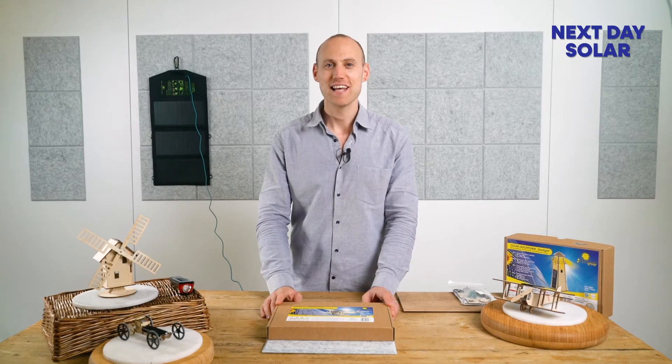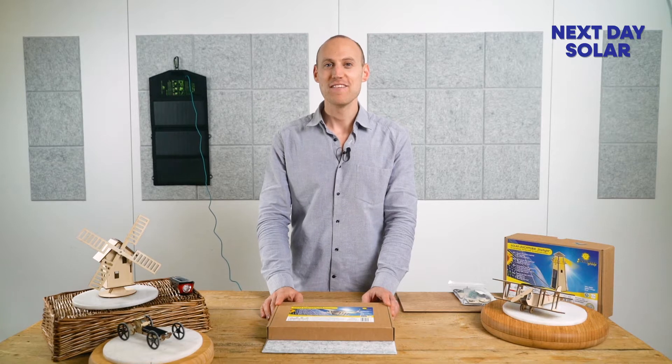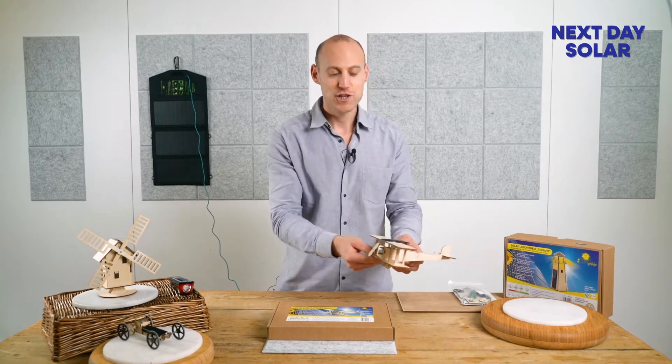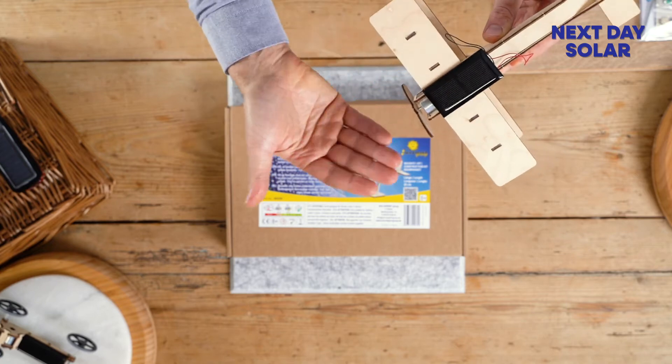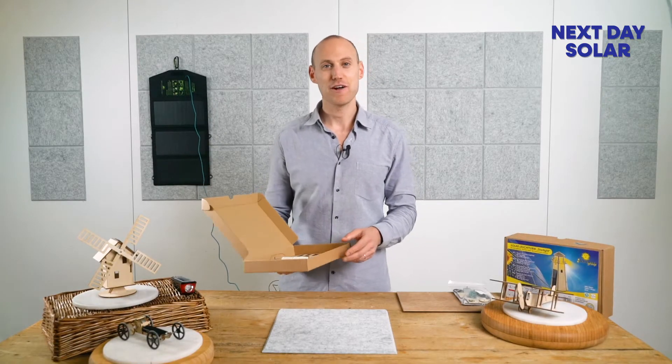Hello and welcome to Next Day Solar. Today we're going to show you the solar aeroplane. At Next Day Solar we believe that education is so important in ensuring a cleaner and greener future. We're going to be looking at this lovely solar biplane — pop it in the sunshine and the propeller will start to spin. I'll show you how easy it is to build and how much fun you can have doing so.